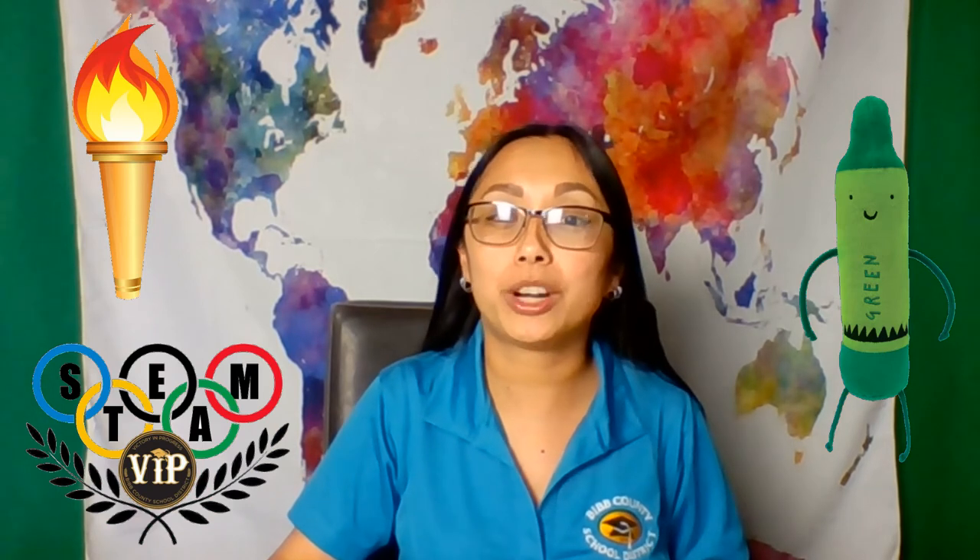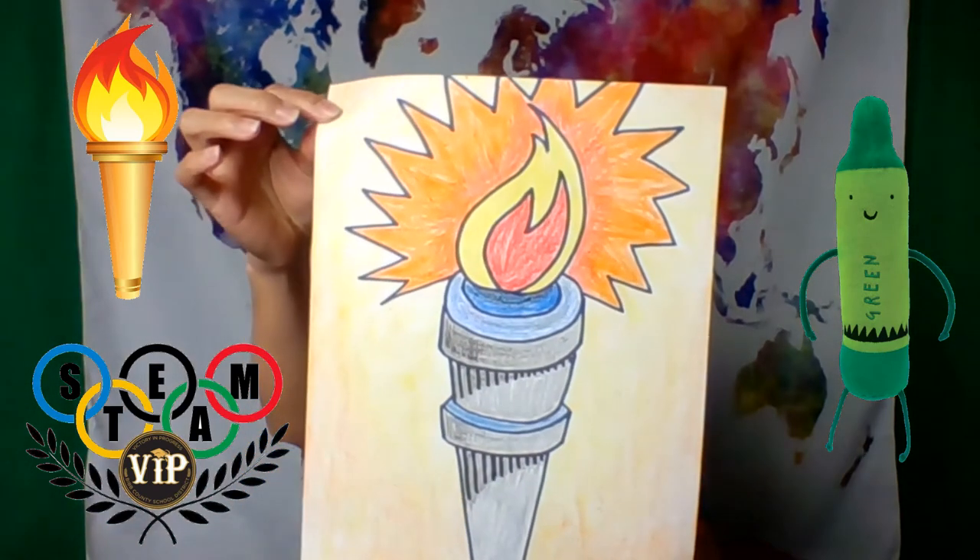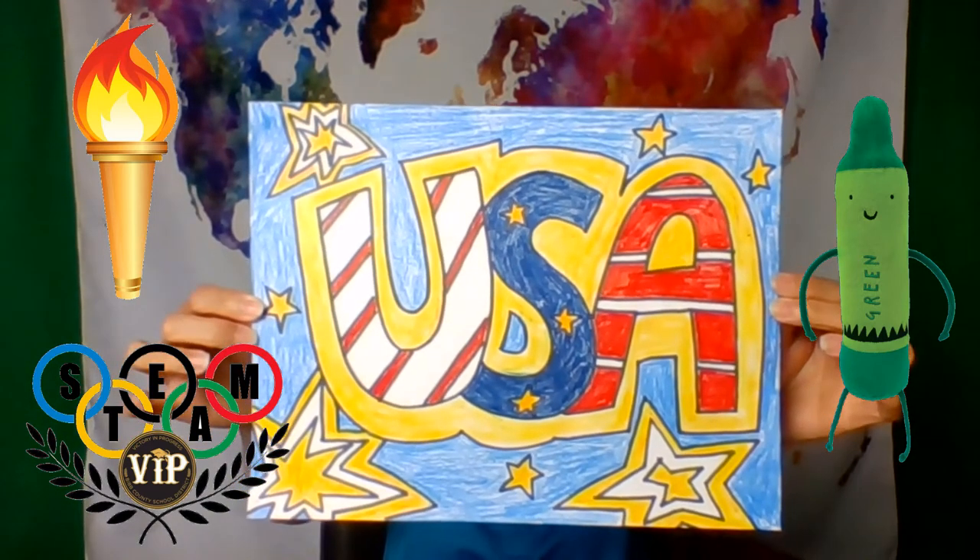Green crayon says Team USA too. Let's pass on the torch. K-2 friends will work on a torch and flame illustration. Third to fifth friends will create posters showing their support to Team USA. And middle school friends will create a pencil drawing of a torch and flame.